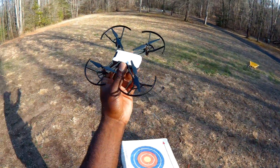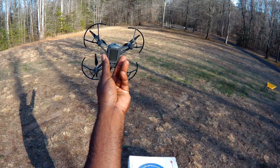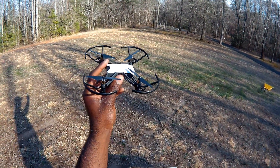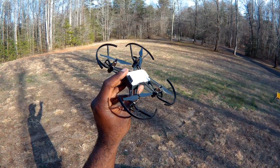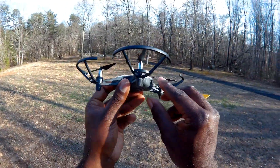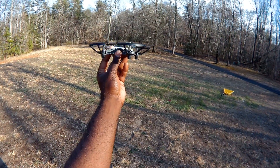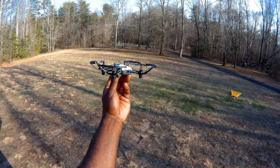Today we have the DJI Tello. This is their newest small drone. It's actually the Rise Tello powered by DJI and it has Intel inside. The thing that's different about this and the other brushed quads — this one has brushed motors — is it has these optical sensors at the bottom that let it hold its position while it's up to 33 feet in the air, and without GPS it can maintain its position.